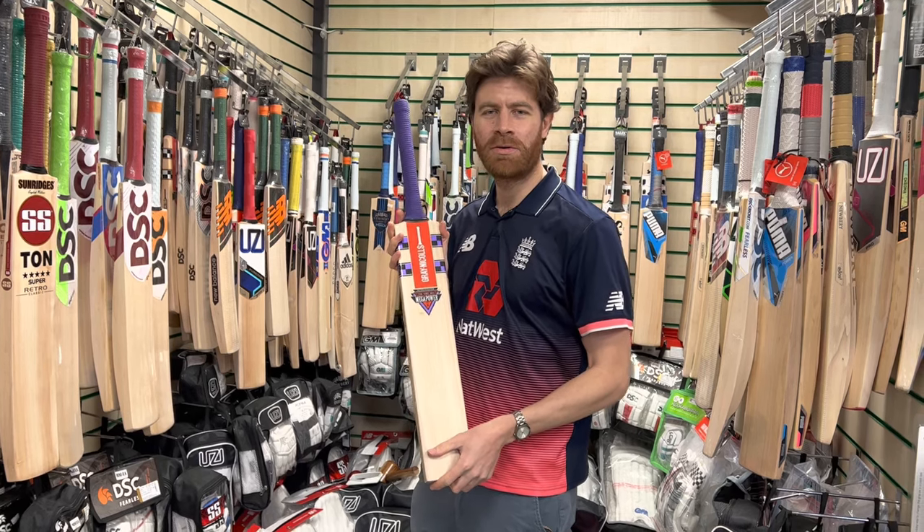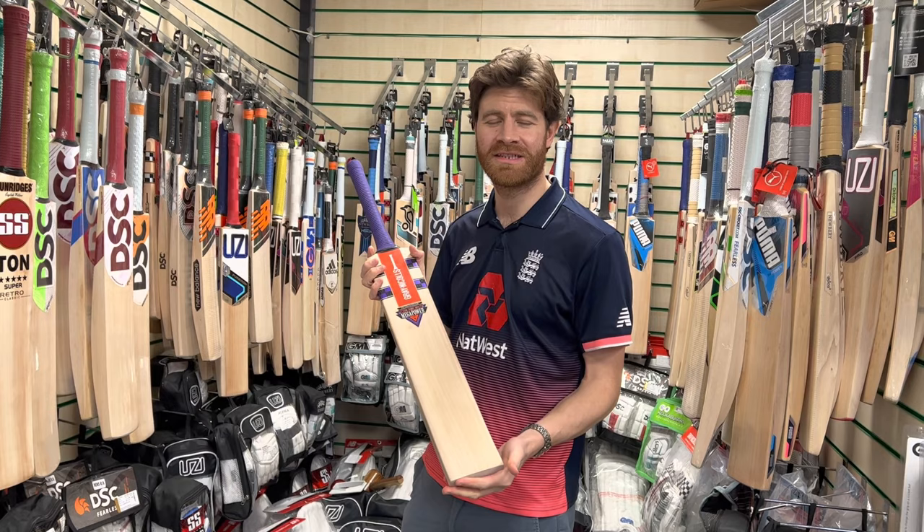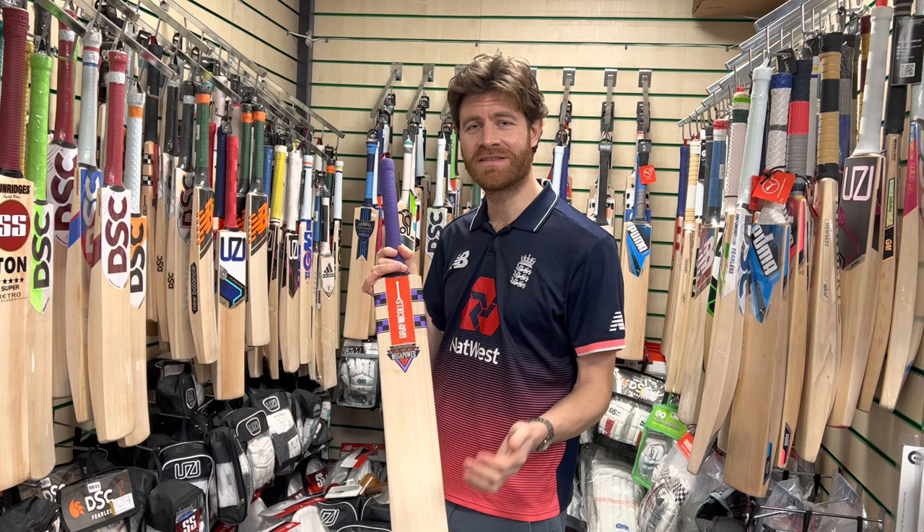Hi guys, it's Paul from Paul Cole Cricket. First of all, I apologise for the lack of content — I appreciate it's been quite a long time since I've uploaded a video. I'm righting the wrong today though; I'm here in Uzi Sports about to review a lot of new 2023 bats.